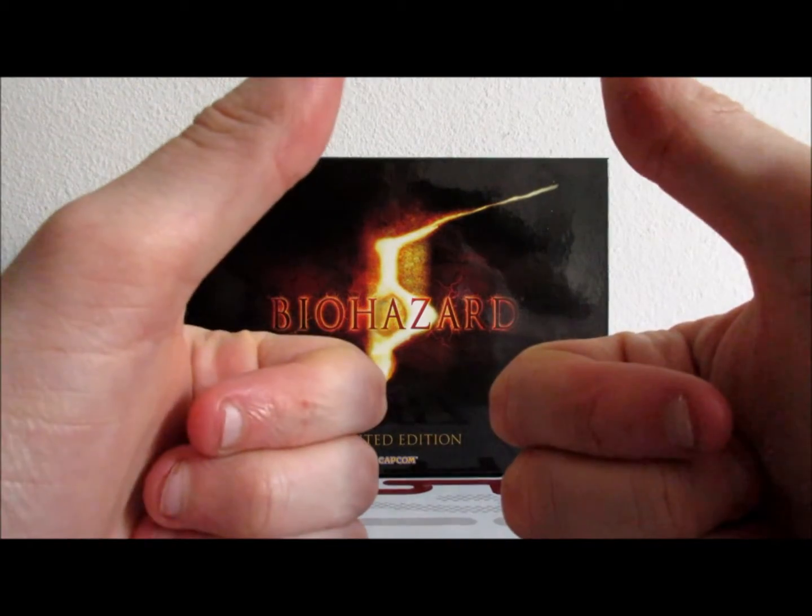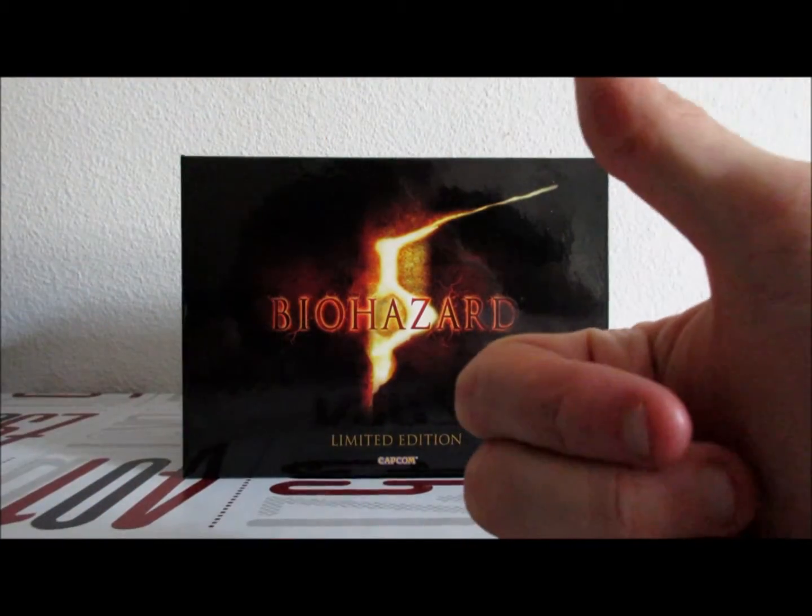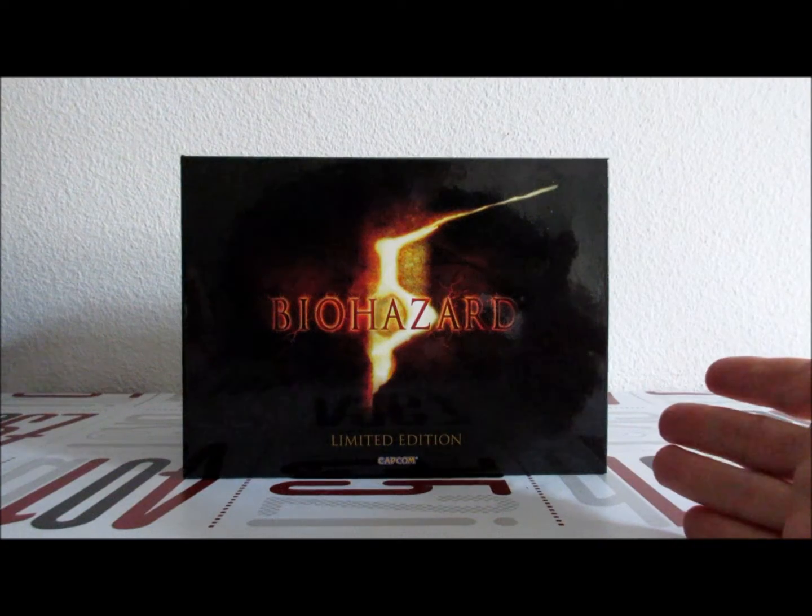Merci d'avoir regardé la vidéo. J'espère que ça vous a plu. Je vous dis bye bye et à la prochaine. À jeudi ou à jeudi prochain, bien sûr.